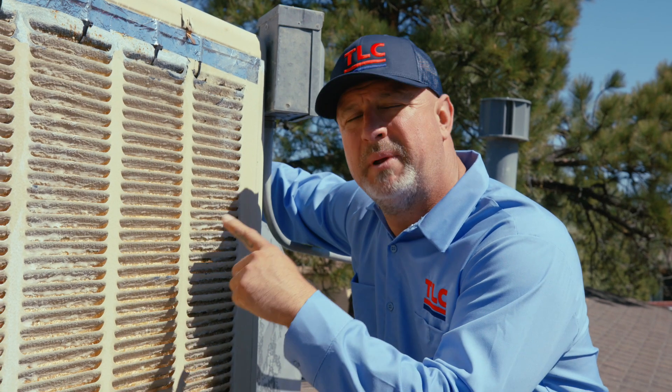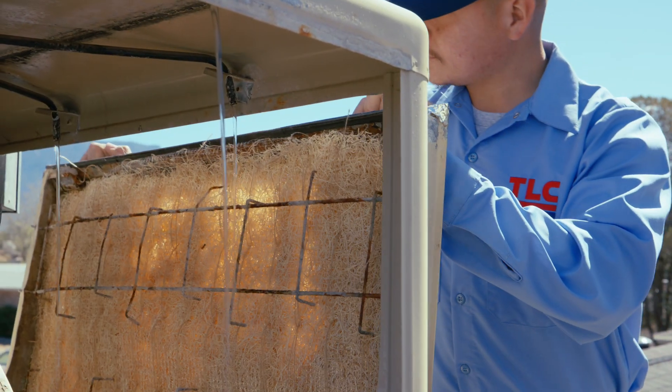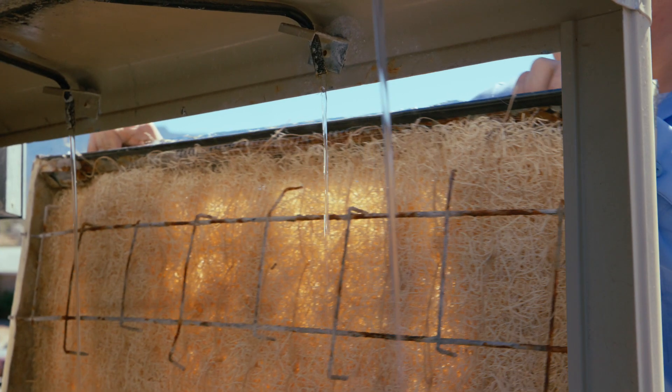Number three: make sure that the pads are getting wet enough. Reposition the distribution tubes if needed, and make sure the pump isn't clogged. You need good water flow to get those pads soaking wet. It's the one time that soggy is a good thing.